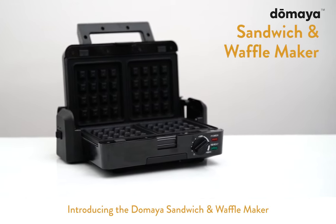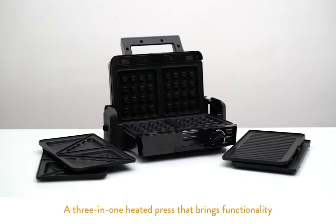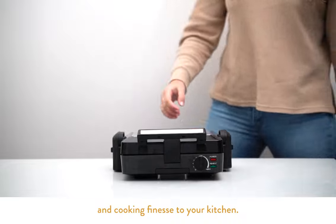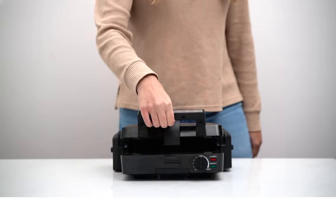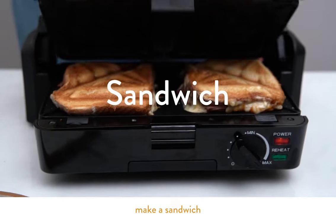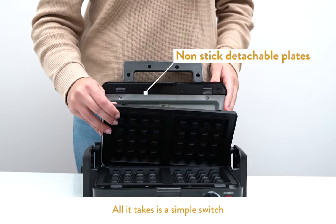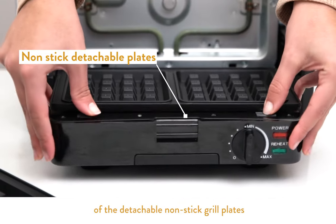Introducing the Doh Maya Sandwich and Waffle Maker, a three-in-one heated press that brings functionality and cooking finesse to your kitchen. You can grill, make a sandwich, or even a waffle. All it takes is a simple switch of the detachable nonstick grill plates.